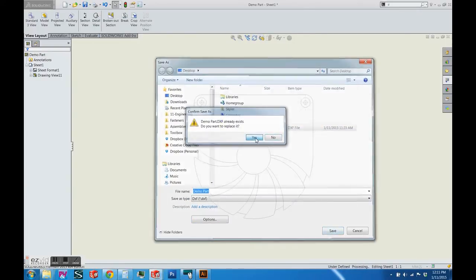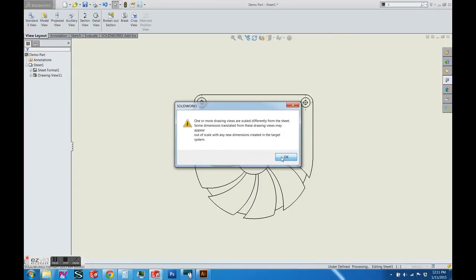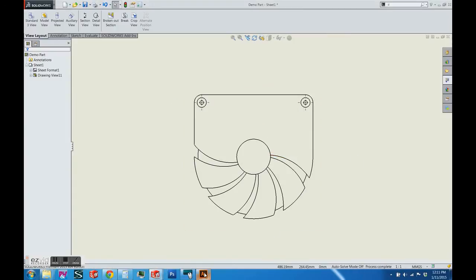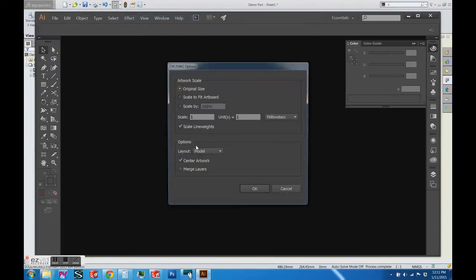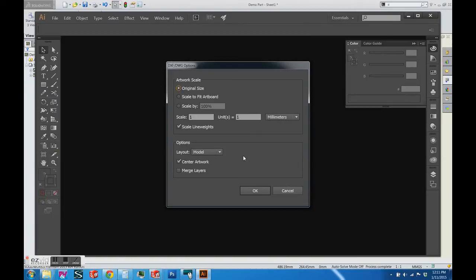I'm saving the DXF file and now we can import it into Adobe Illustrator. Open the file as a normal file and ensure that it has original size and the scale is in millimeters — that's very important.